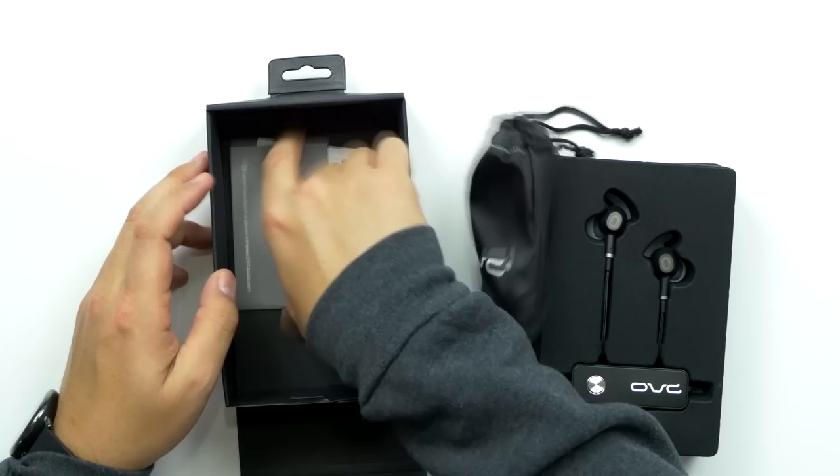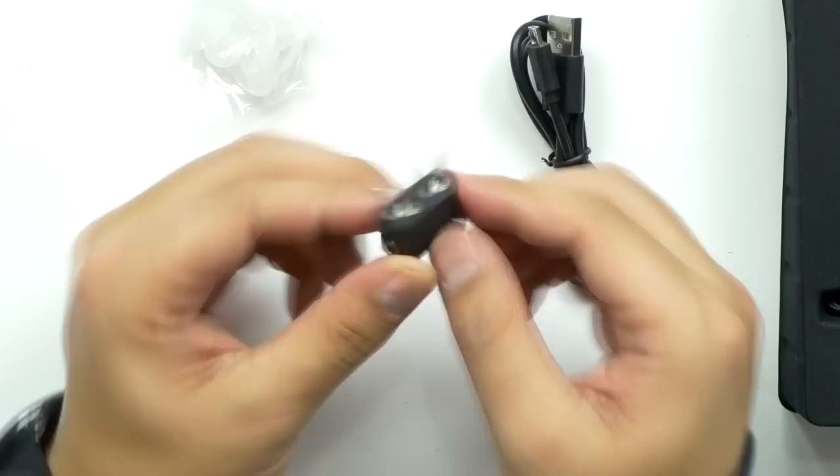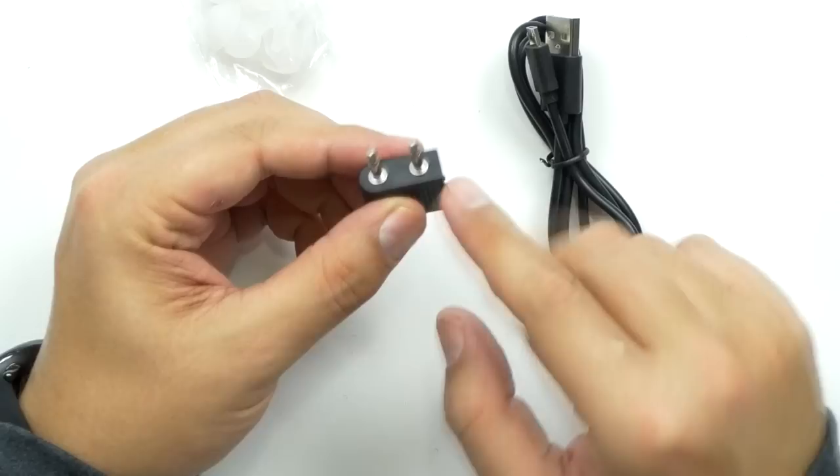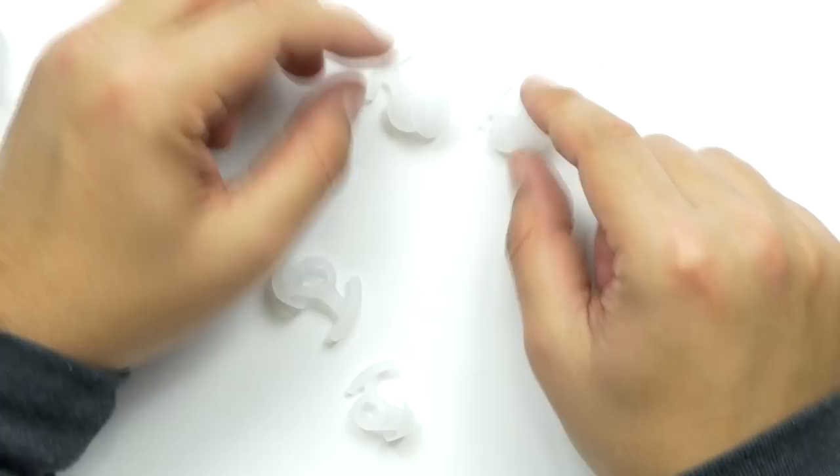Got a nice pouch with stuff in it. We got some information and then of course you have instructions. Very nice — some kind of canvas nylon. Inside we've got a splitter: a 3.5 input to a dual 3.5 output. I'm guessing that's for a computer, because a lot of times the microphone and headphone input on a computer are right next to each other, so maybe this is to separate the two signals. Pretty standard 3-foot micro USB to USB cable.